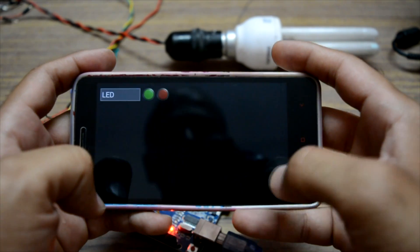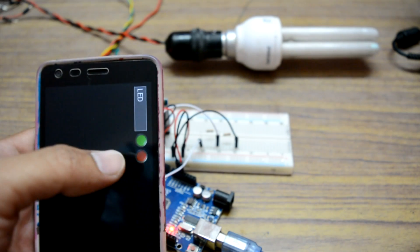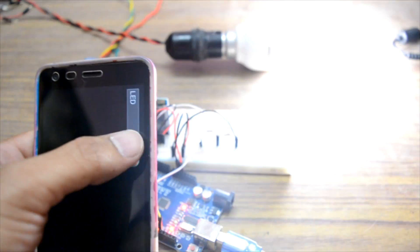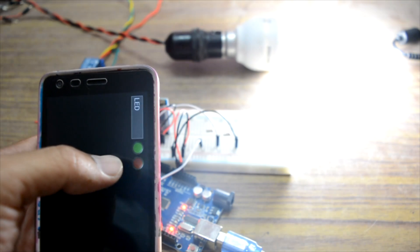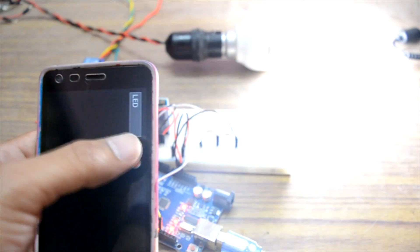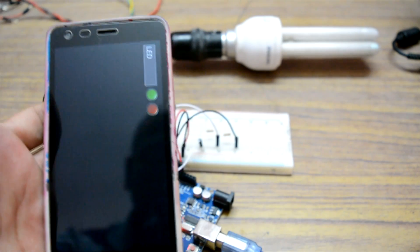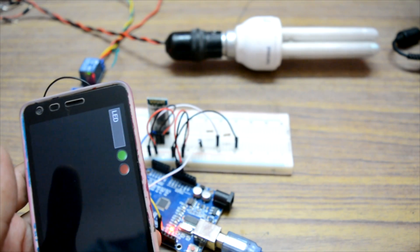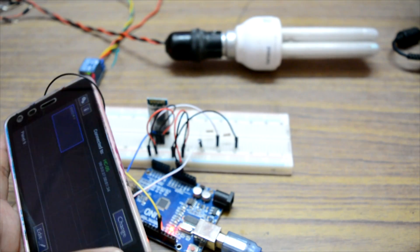I'm passing 'a' and 'b' from the buttons, so let's test it. Press green — the bulb is on! Press red — it's off. Green — it's on. Red — it's off. So that's what the circuit is all about. You can now control your lights using the Bluetooth module and Arduino. Thank you!